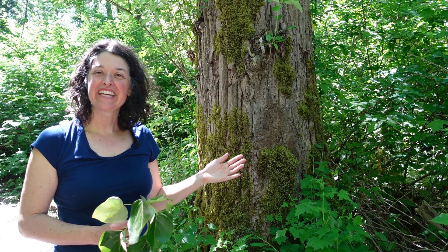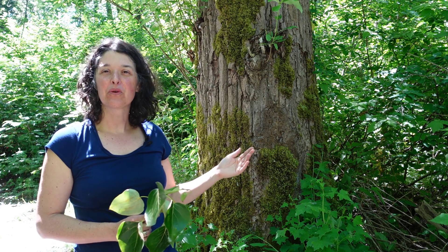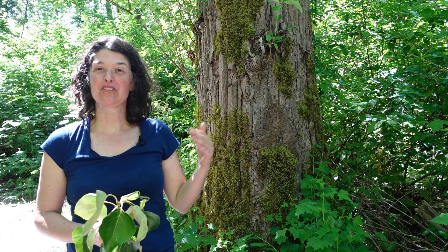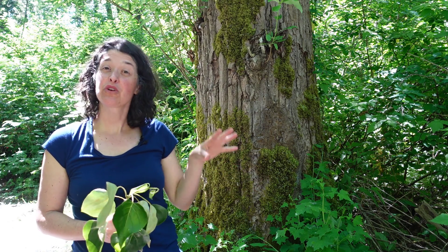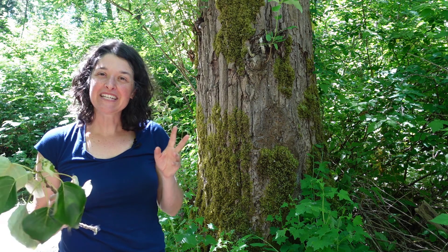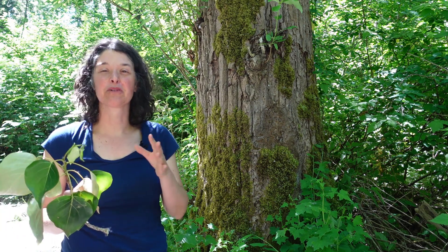Today's featured tree is black cottonwood, also known as Populus trichocarpa, or some people call it Populus balsamifera, or sometimes Populus trichocarpa subspecies balsamifera. Some species' scientific names have a little bit of controversy or a lot of history to them.